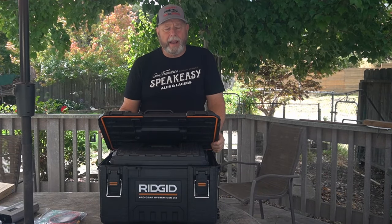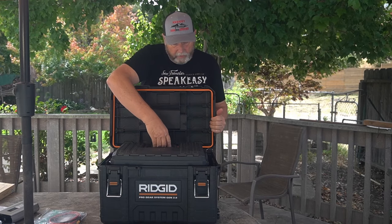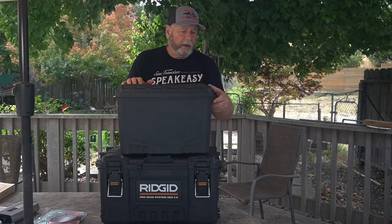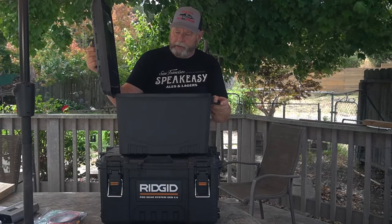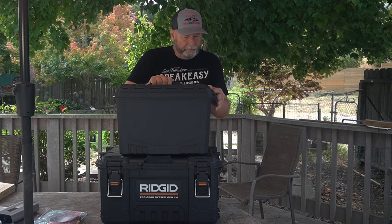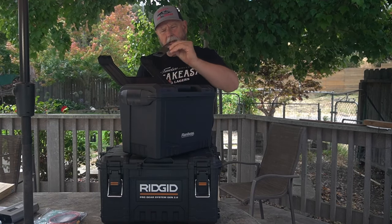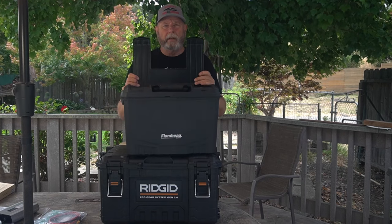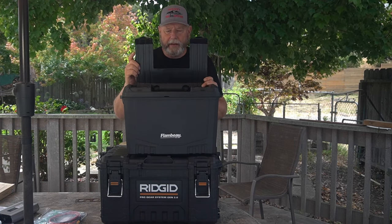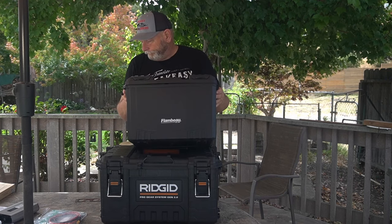Here are the two boxes. The big box is made by Rigid. The other box is a Flambeau — this is the first one I've actually used for this project. It opens from the side, which is kind of a nice feature. It has a little storage compartment up in the top that holds a little bit of stuff. I could drill things into that area and cover it up, though you'd have to open it to see the gauges.